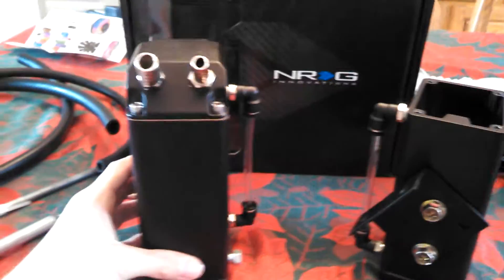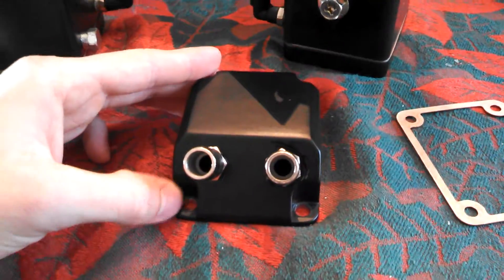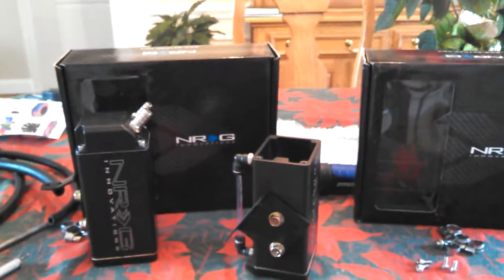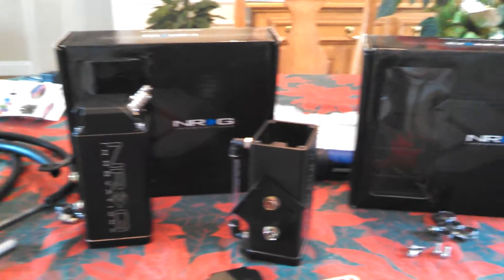They come with two different size valve fittings. One side I need two different sizes, and then the other side are going to be the same size. That's just a quick look at them — check the description to see the installed picture of them in my car.